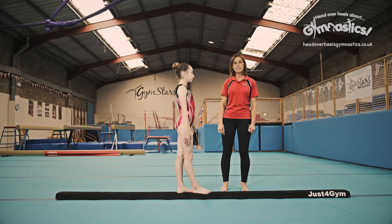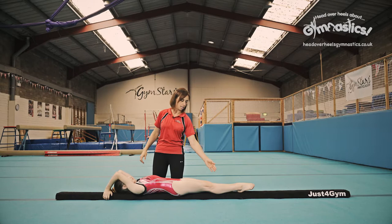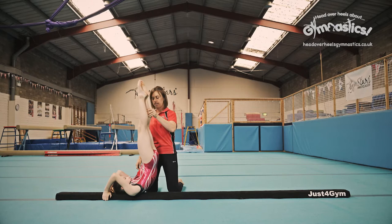Shoulder stand, handstand and cartwheel. We're going to start off with the shoulder stand. You need to lie down flat on the beam, bring your arms up above you so that they're holding onto the beam. If you can, grip underneath the beam and then bring your feet up and squeeze your tummy nice and tight to hold this lovely shoulder stand position.